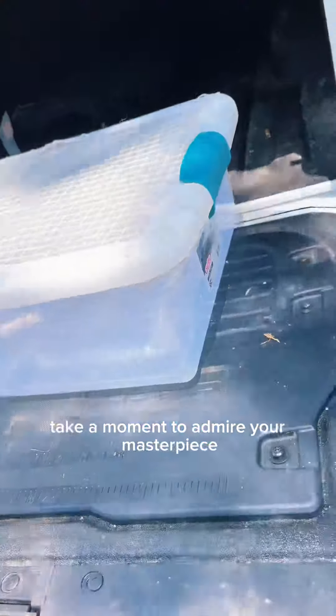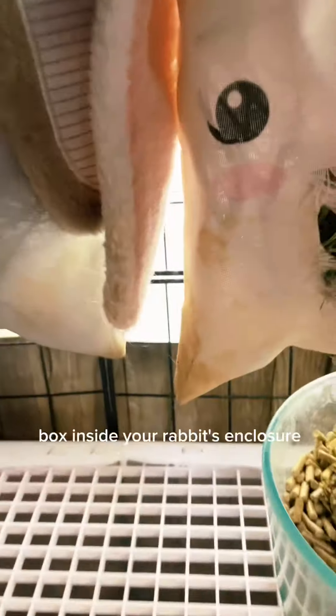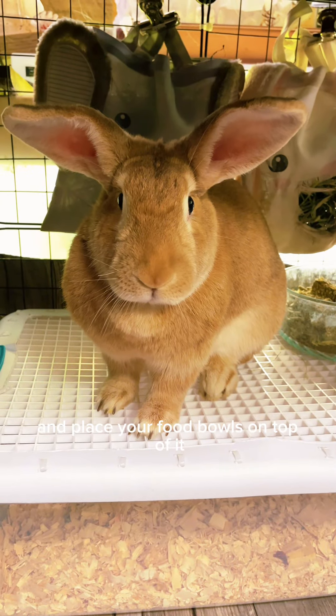Take a moment to admire your masterpiece. Now fill your container with the bedding of your choice. Place your adorable litter box inside your rabbit's enclosure. Hang your hay and place your food bowls on top of it.